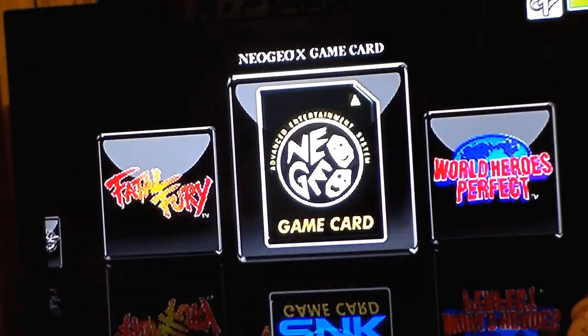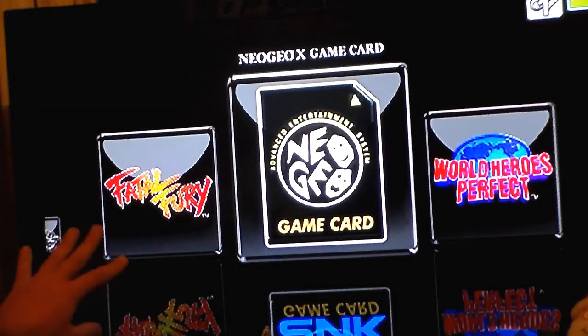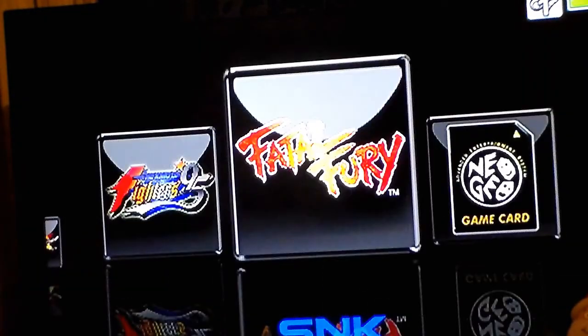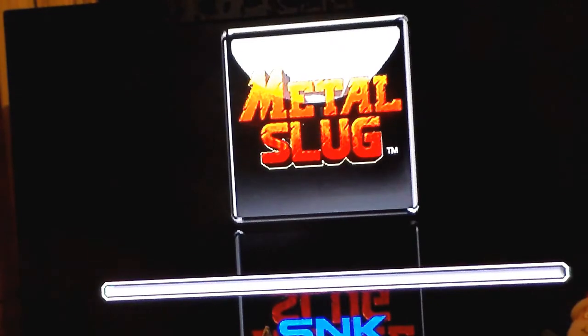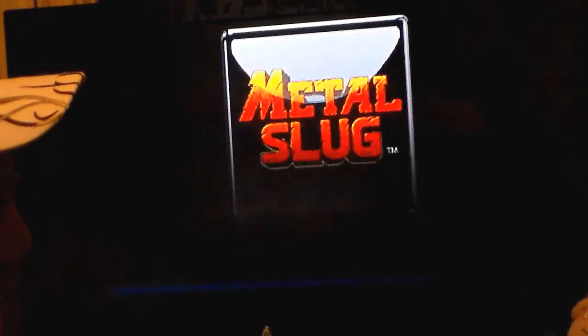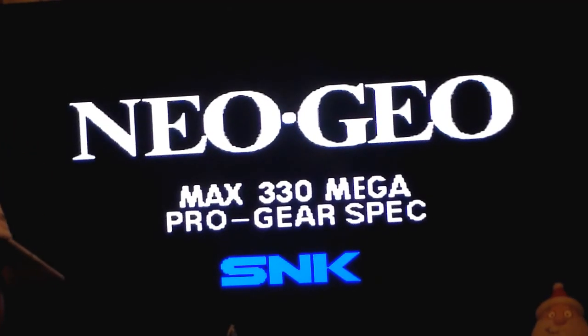So what we did was take it off the CRT AV connection and connected it to the HDMI on our high-def television. Immediately, as you can see, the menu screen is a lot lighter and a lot clearer. So the games we just did were Metal Slug and Magician Lord. It looks a lot better on this TV than it does on that one — it was meant to be on a TV like this.